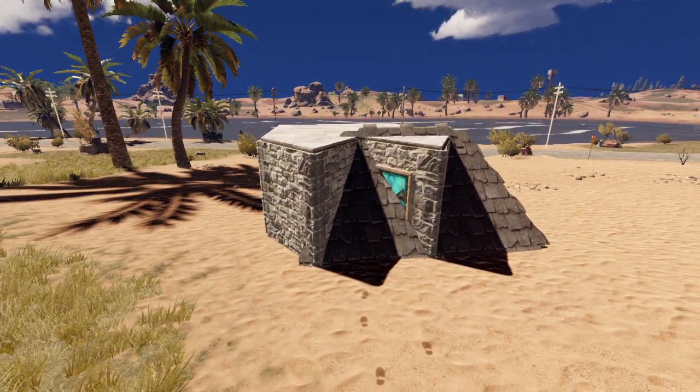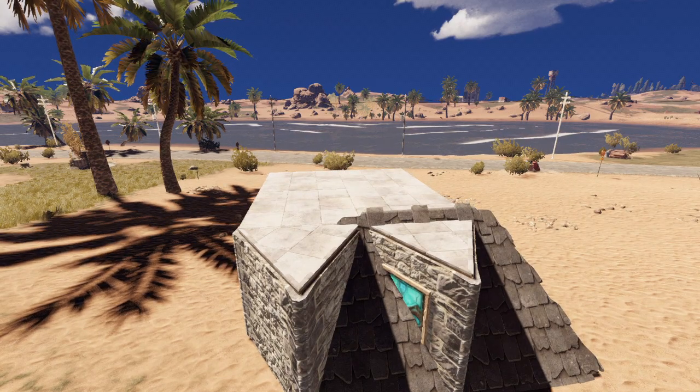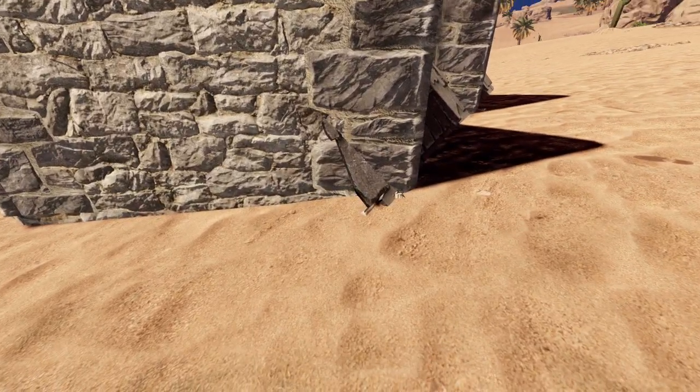Here's the result. This costs 1600 stone to add to a pre-existing airlock, and the only requirement is that you have to set the twig foundation very slightly into the dirt.